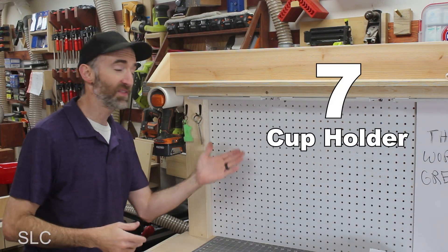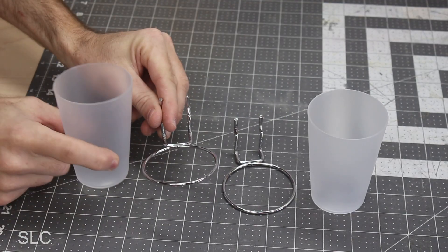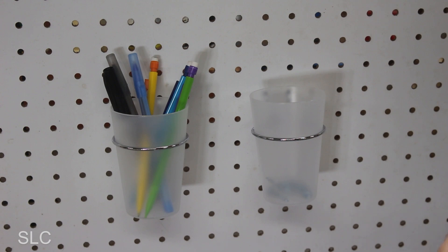For number 7, I realized I haven't done anything fancy for the pegboard yet. This is a simple cup holder kit that installs easily on your pegboard and lets you store a bunch of stuff. These make quick storage for pens, pencils, and any nails and screws you might have left over. If you're interested in this product or anything else we're talking about, I'll put more information in the description.